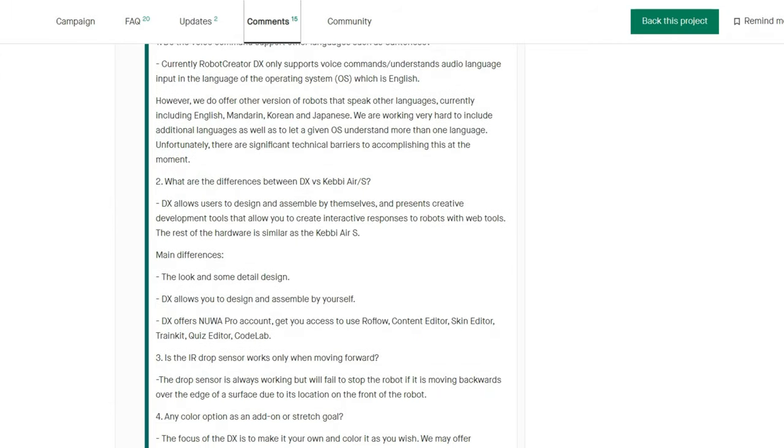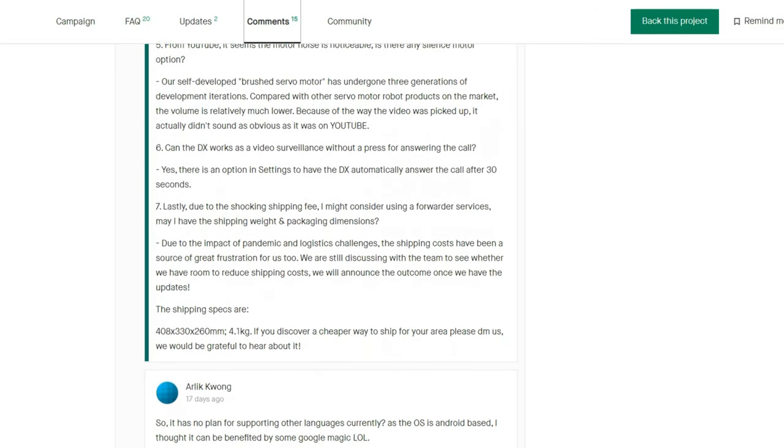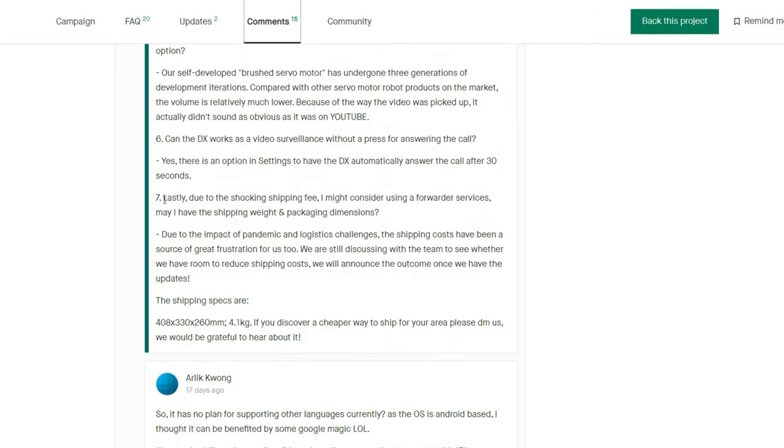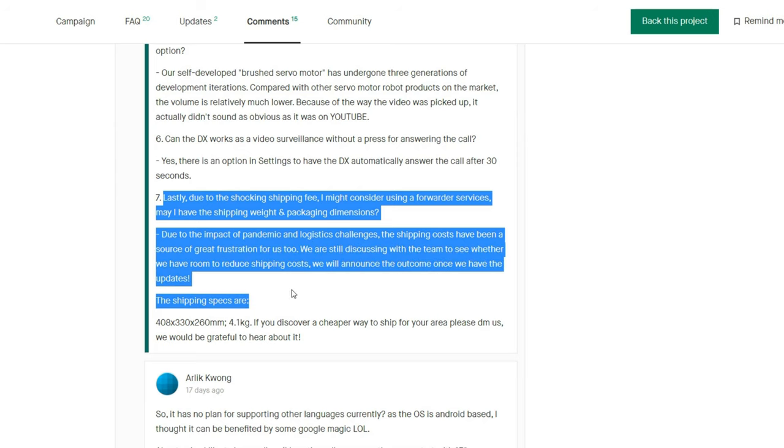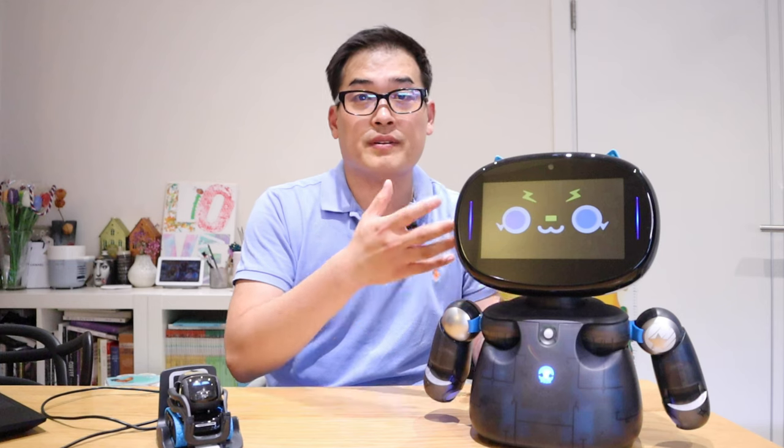I haven't actually paid import tax on my unit, but it's something to carefully consider. I do remember paying import tax on Vector as well since it came from abroad. Given the size of the Robot Creator DX box, you're likely to pay more for import tax on that one.